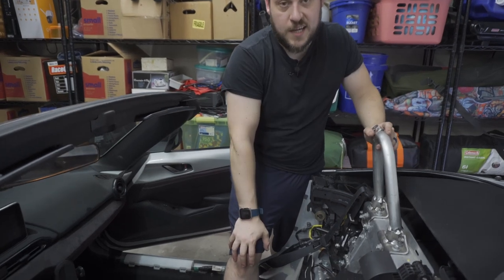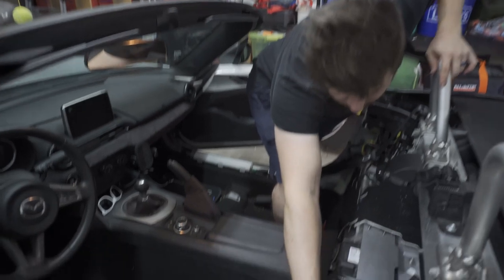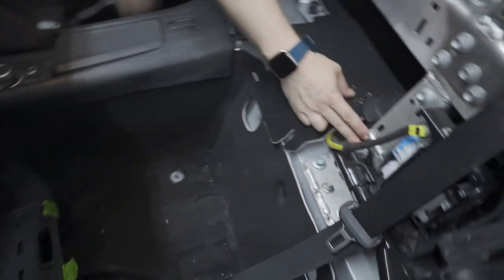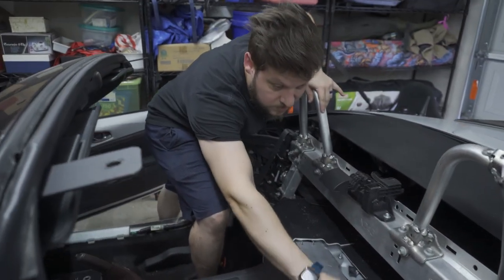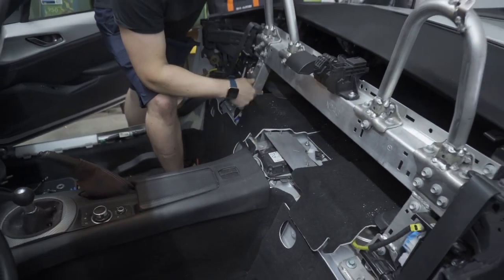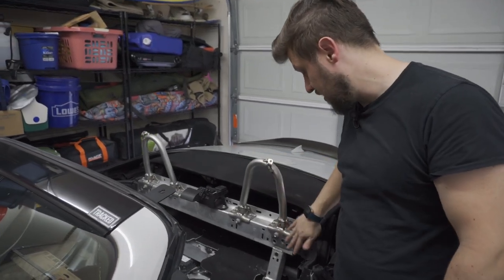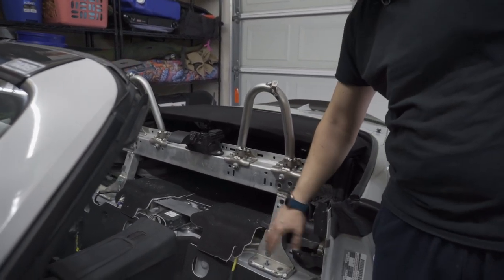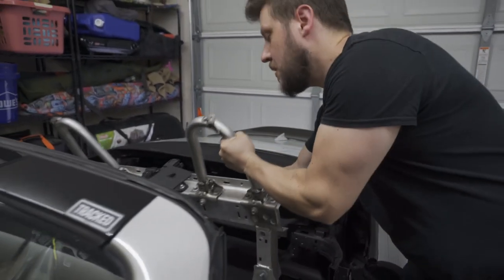Once you have all the trim out, you can see the factory rollover protection uncovered. The important things to note are the different hardware spots down at the base, where the seat belt is mounted, and where it is bolted into the soft top. You're going to take off all that hardware in order to pull it out. Strip it down to this point, take out the three bolts on each side along with all the hardware and seat belt brackets.